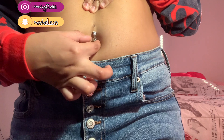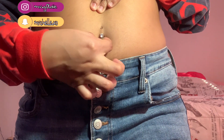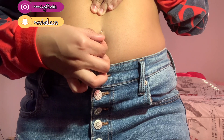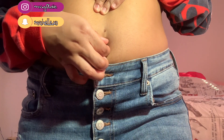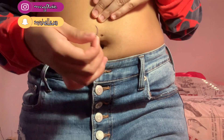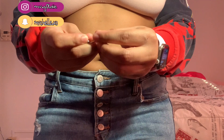Now that the ball is off, I like to pull my skin up on my stomach because it just makes it easier to slide the jewelry out. You can do it slowly — there's no rush. I like to do mine slowly just to make sure I'm not causing any damage to the piercing.